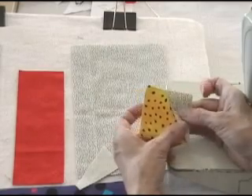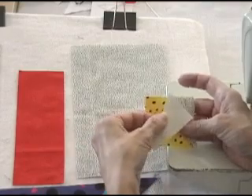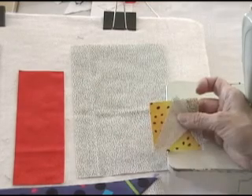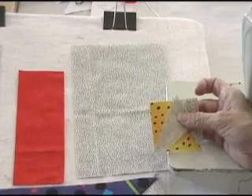Once I've finished sewing one square on, I'm going to sew the other one on, and this one is going to overlap here. My stitching line is going to overlap by a quarter of an inch so that I've got my seam allowance to go across and attach it to the next block. So I'm going to go ahead and do that.